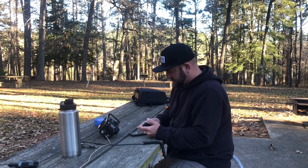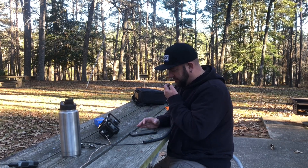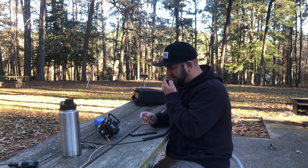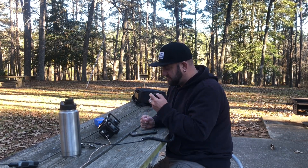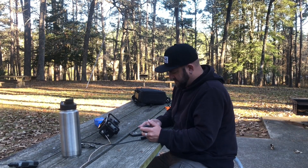KA4RRU, you're 5x7 into Texas. You're 5x7 into Virginia — pretty good signal. Name is Mike, 73. KG4YYY, you are 5x7 into Huntsville State Park, Texas. KG4, you are also a 5x7.